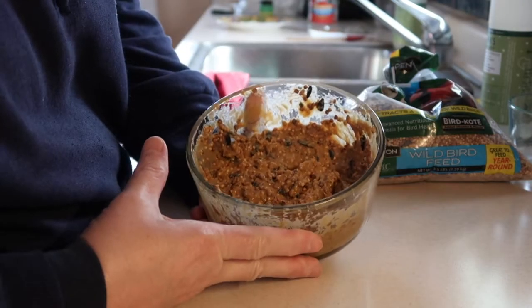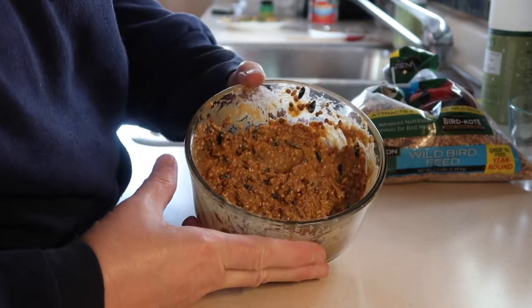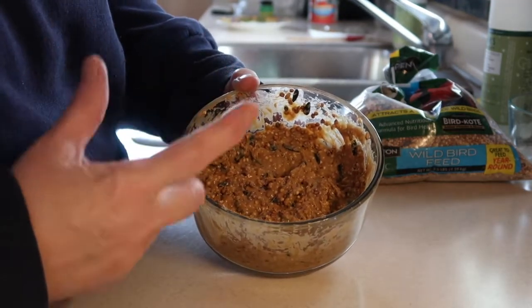When the birds had all that bacon fat, they really didn't want to go for the peanut butter, so I was worried it wasn't going to work. I'm going to take the extra mixture and add some bacon fat to it — this is peanut butter and seeds — and then add more seeds and mix it all up.